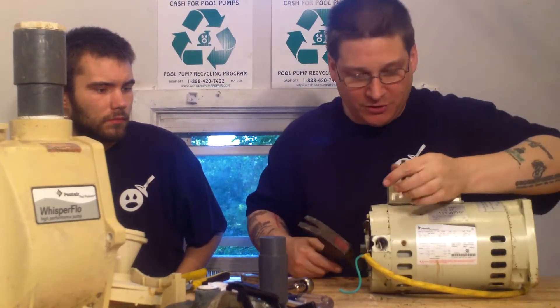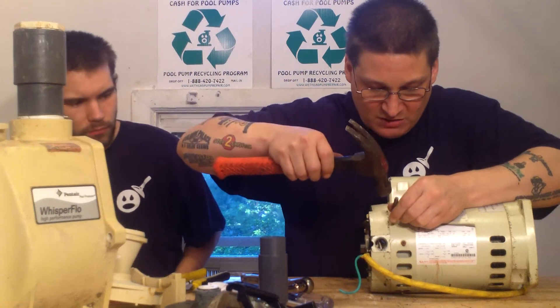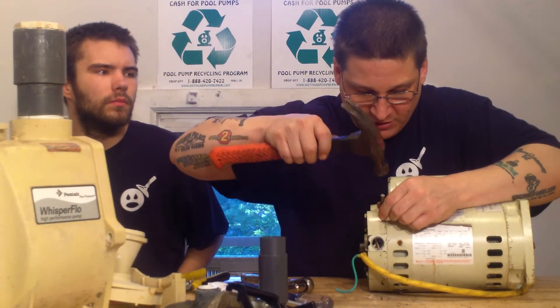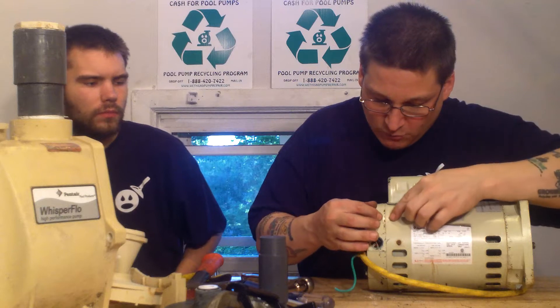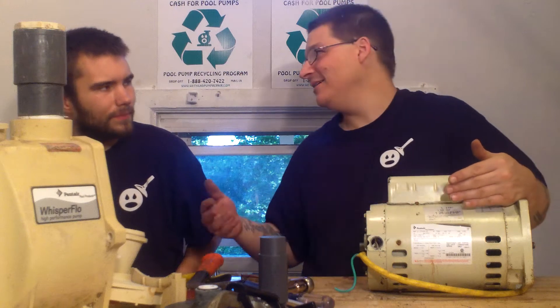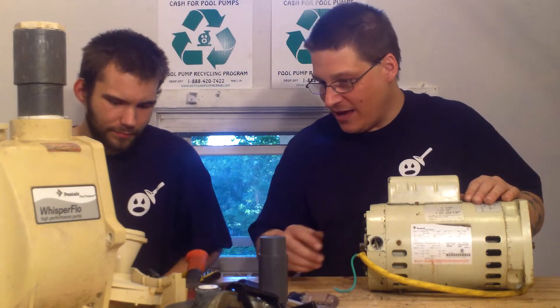Moving right along, I'm going to put two markings on the back so you can see it a little better. There's one here on this side and one here on this side. Now you know exactly when I put this back together, these two marks will line up with each other in the casing. Sometimes if you don't put it exactly right when you're going to put the through bolts back in, it gives you a hard time.